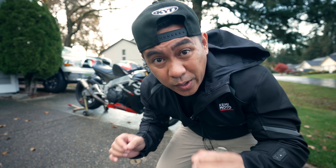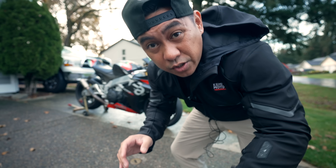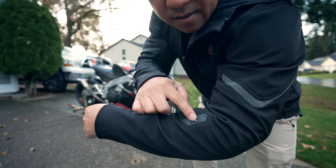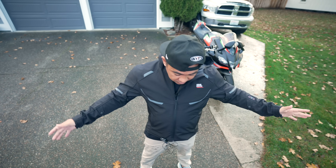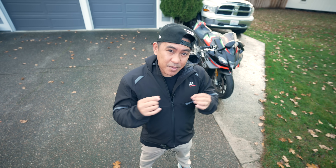I'm doing this review in the wet and cold, so I'm going to turn on my Kemimoto heated jacket. Before we start this review, I wanted to thank the sponsor of today's video, Kemimoto. This is a new heated jacket that I've been testing out for them.